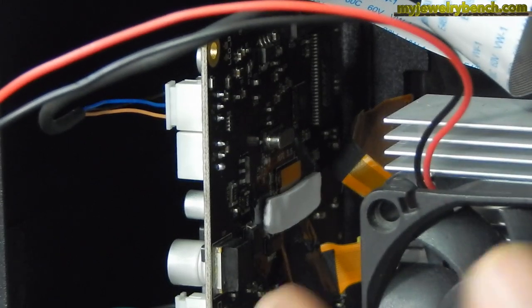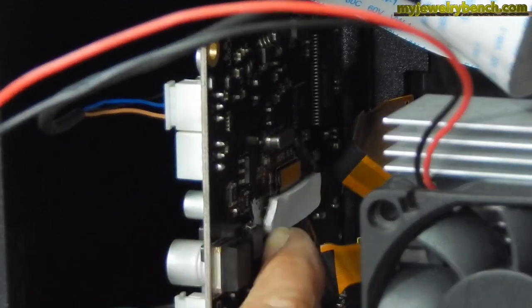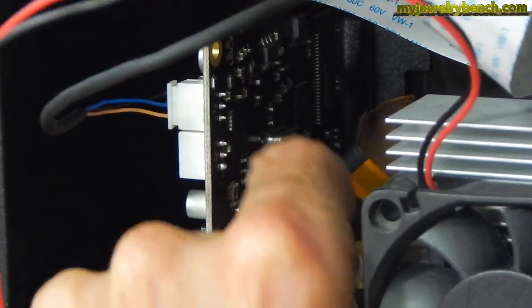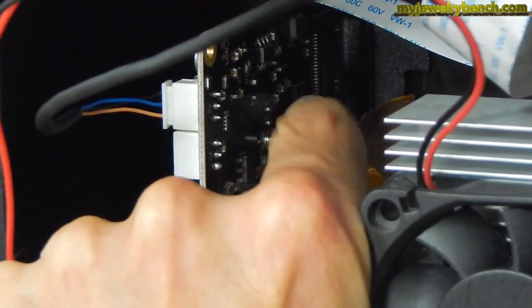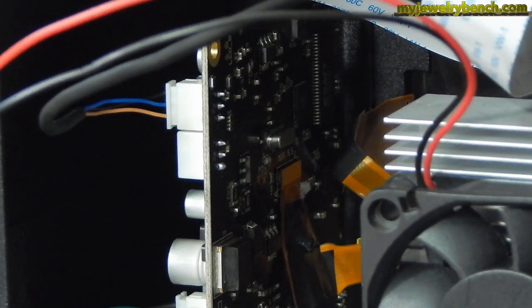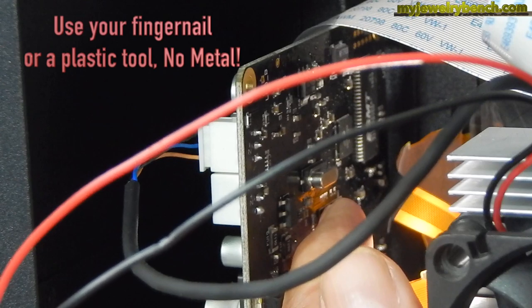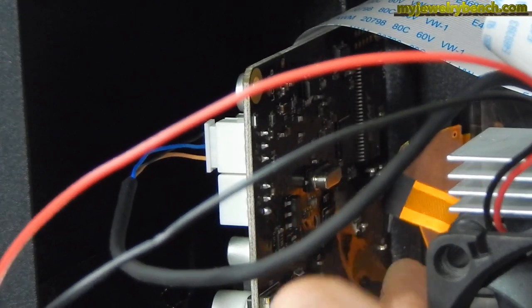Once you get all the zip ties disconnected, we're going to remove this little piece of white foam from the motherboard, and you're going to be very, very careful to do this. Then we're going to remove the LCD screen connector. There's the white foam — I'm just going to put that aside. Now we're going to remove this LCD plug.